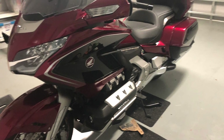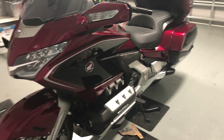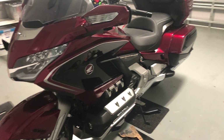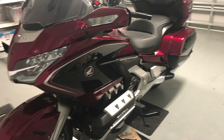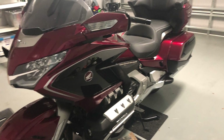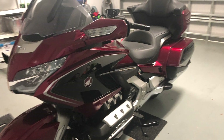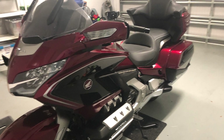This is my 2018 Honda Gold Wing Tour DCT airbag, on which I previously installed the optional puddle lights. Today, I'm going to show you how to enhance those puddle lights by installing lights on the front and rear of the motorcycle, increasing visibility around the motorcycle.